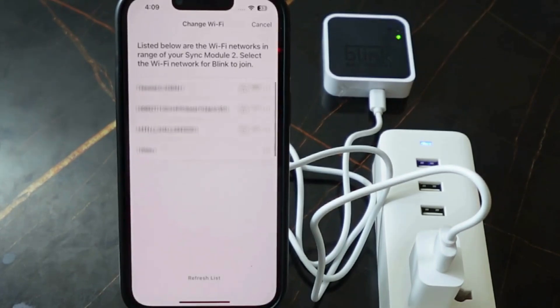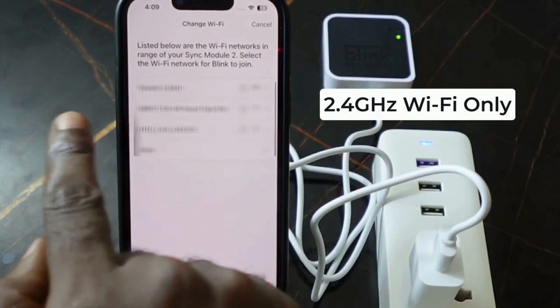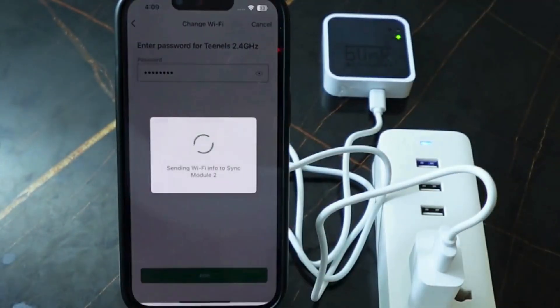Select your Wi-Fi network and make sure you're on the 2.4 gigahertz network. Select your network, enter your password, and tap 'Join'.